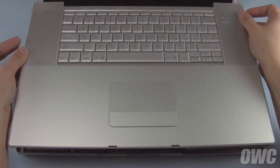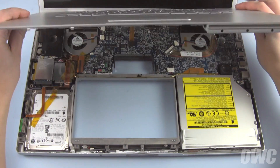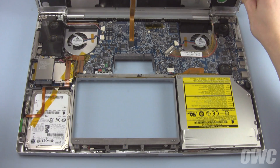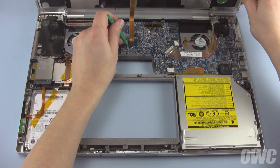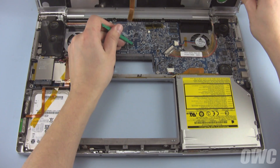Once you've loosened the entire lid, carefully lift up from the front edge. Underneath, you'll see a ribbon cable connecting the keyboard to the logic board. Disconnect the cable from its connector on the board and you can set the lid aside.